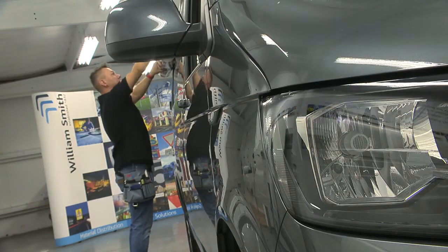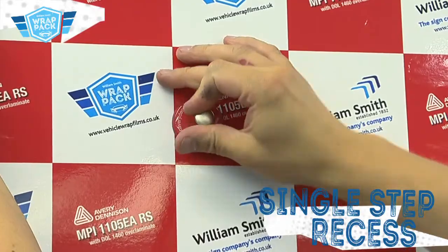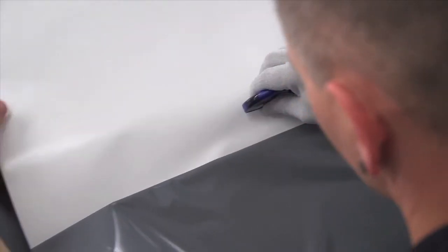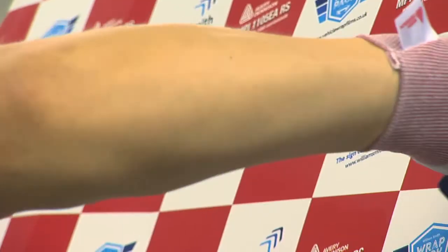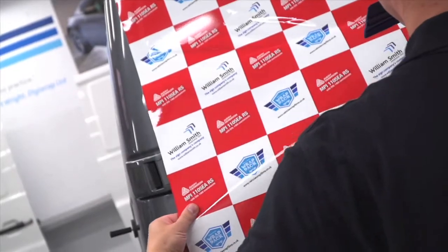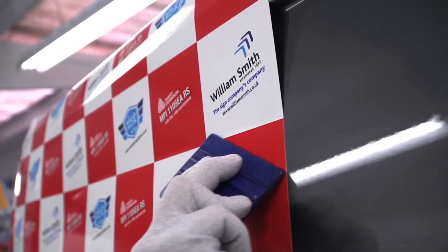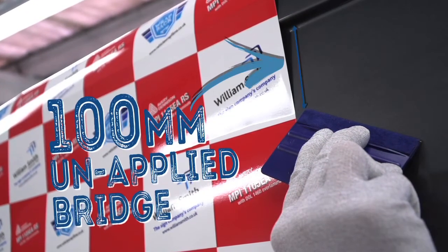To apply Avery Dennison MPI-1105, position the film on the vehicle and anchor with magnets. Peel back the liner from one corner of the vinyl and then, using a snitty, remove only the top section of the liner. Adhere the film to the high points of the panel using even pressure. Apply the central section using firm, even squeegee strokes. Ensure a minimum bridge of 100mm is left before the recess.